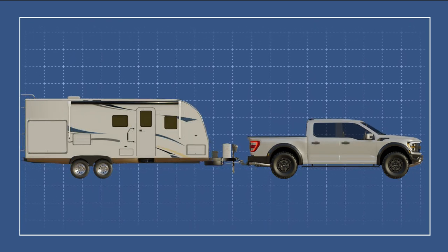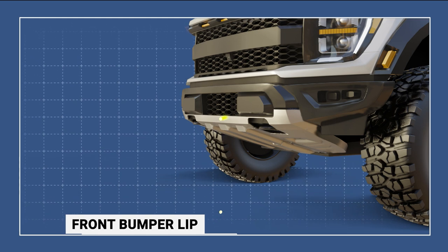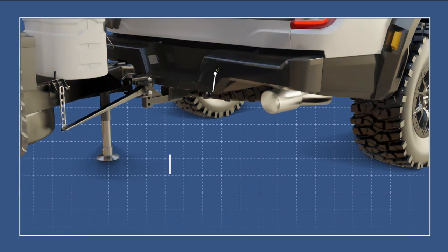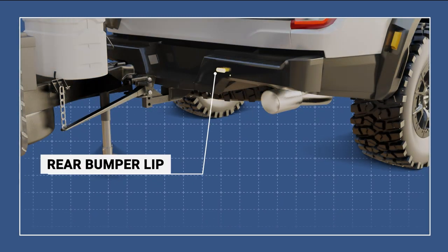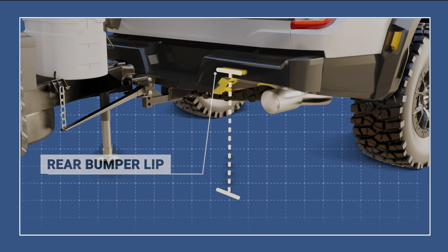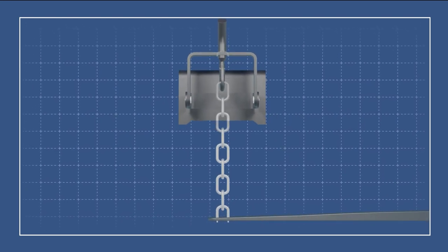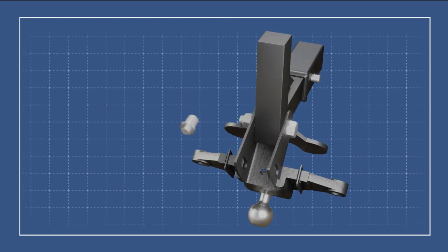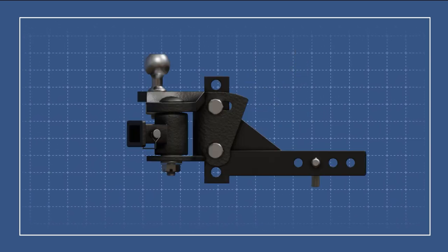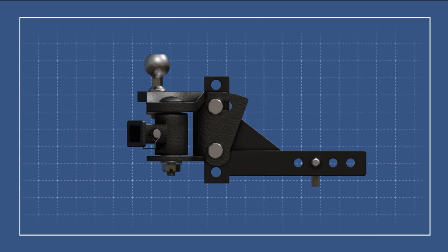Once a weight distribution hitch is installed and the trailer is coupled to its ball mount, retake the measurements from the bumper to the ground to determine if you are within a one-half inch margin of error for the right height. If the difference between the two measurements exceeds one-half inch, the weight distribution hitch will need to be adjusted by shortening or lengthening the lift chain, adjusting the head unit's angle, or its position on the tow shank, until the right height falls within the one-half inch margin of error.